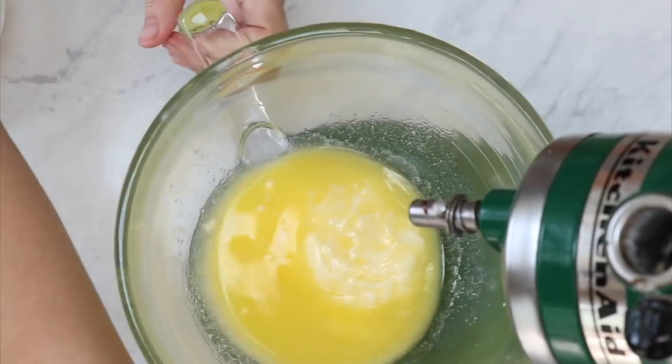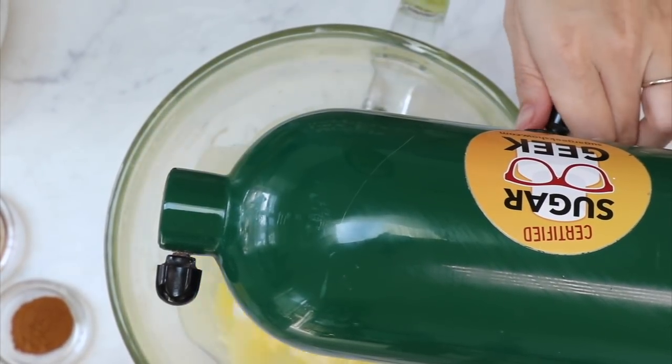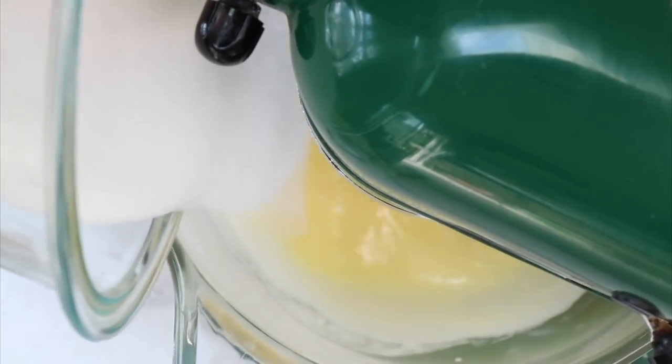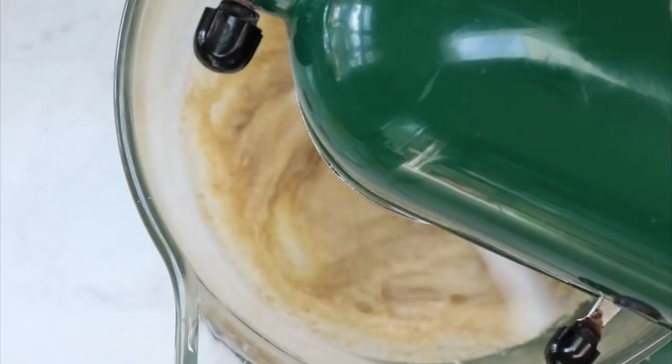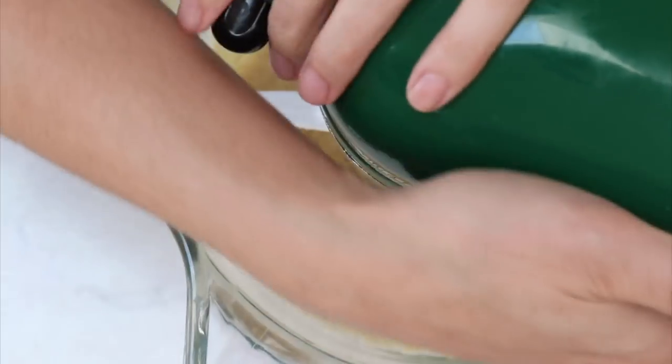In the bowl of your stand mixer, put in your butter and start creaming that until it's nice and smooth. Then go ahead and sprinkle in your sugar and your brown sugar, and whip that until it's light and fluffy and looks very light in color. This is really going to give your banana cake a nice airy texture instead of being dense and kind of wet on the inside, which banana cake can tend to be.